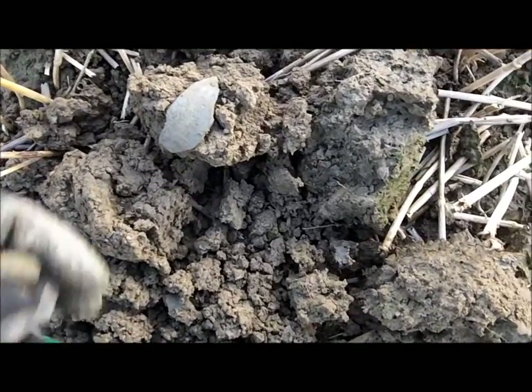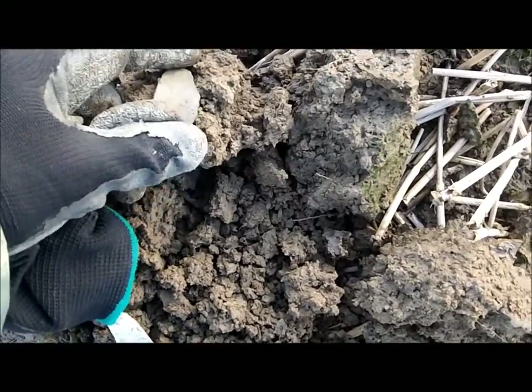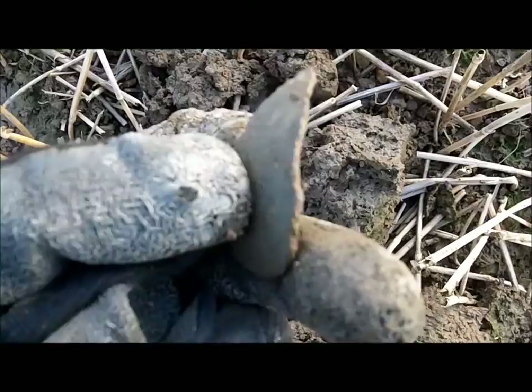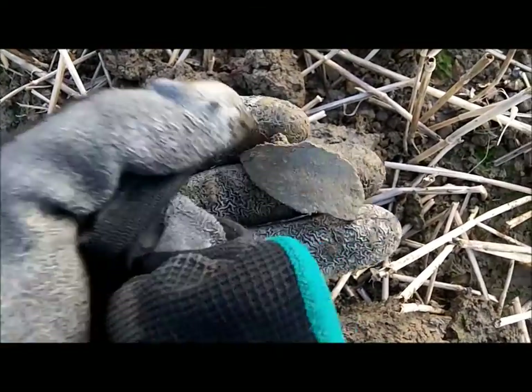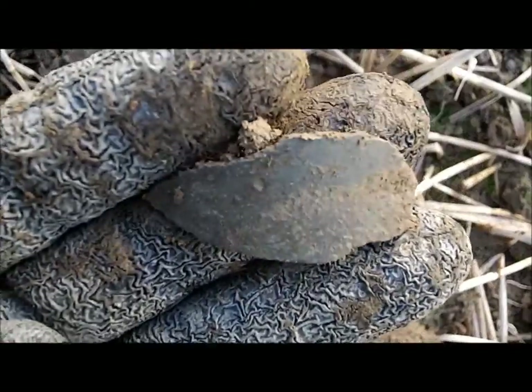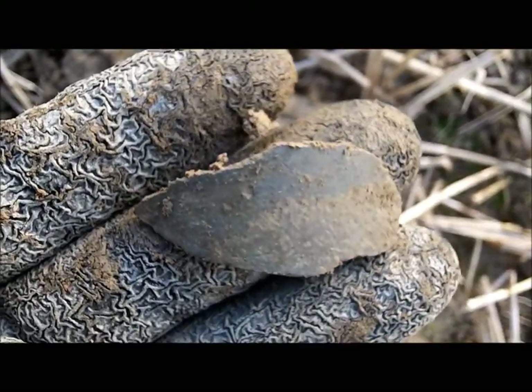My next signal - I don't know what it is, whether it's a piece of Crotal Bell or what. It's got a right shape to it. Feels a bit thin for a Crotal Bell to me.